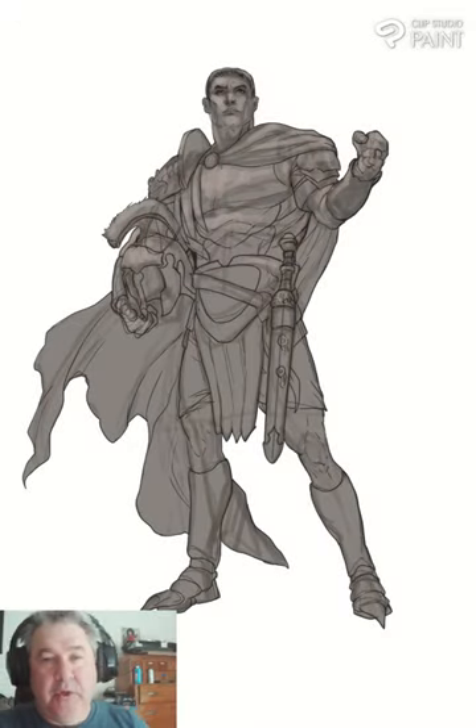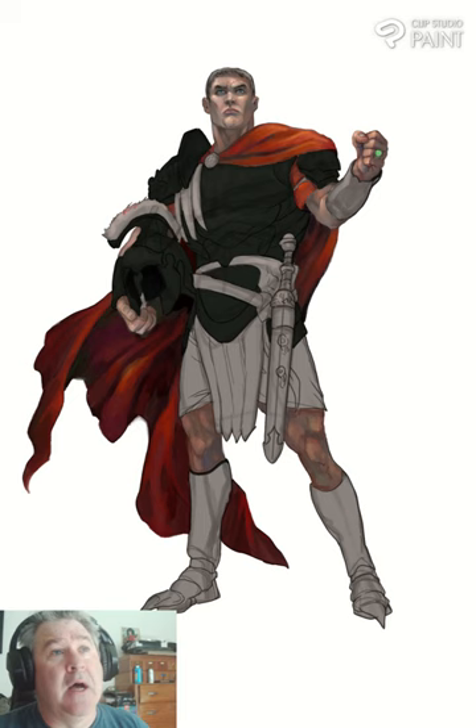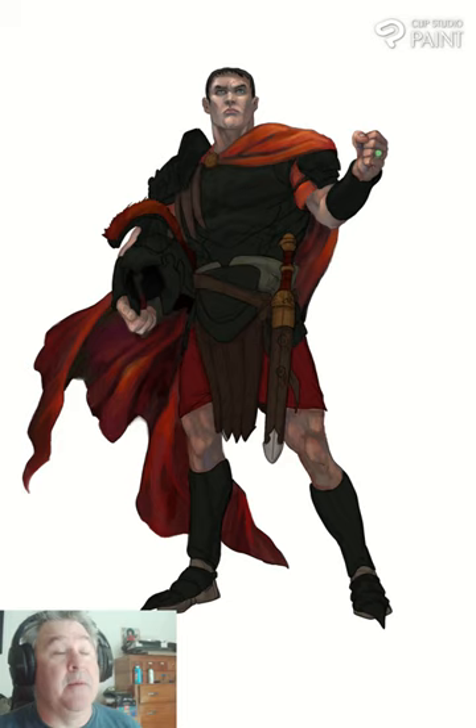Hi and welcome to another Tabletop Talk and Draw. Today we're doing Maximus the Centurion. The client provided a lot of reference. I'd already drawn the drawing and put a bit of gray field behind him, then selected him before I started painting. A lot of the color choices were already picked for me because a tremendous amount of reference was provided by the patron.